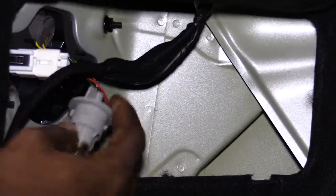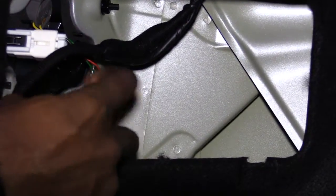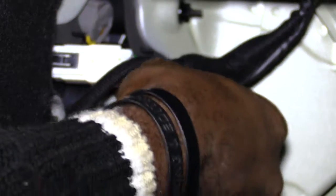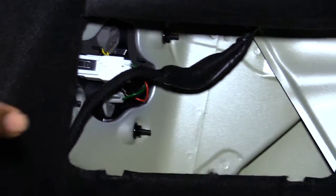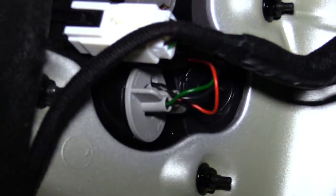Take this piece and stick it back into that hole right there where it goes. Then stick it back in and twist it toward the driver's side door. Push and twist it back towards the driver's side door and once again you'll have it in, just like that.